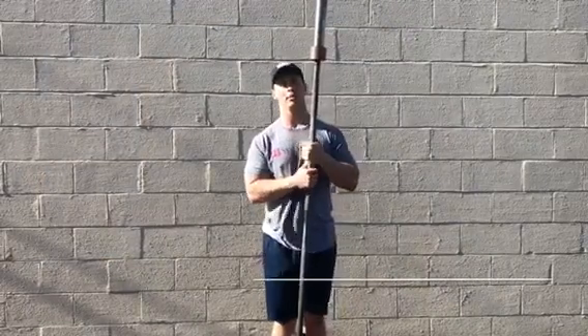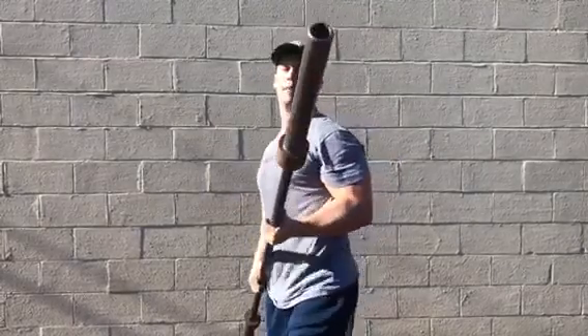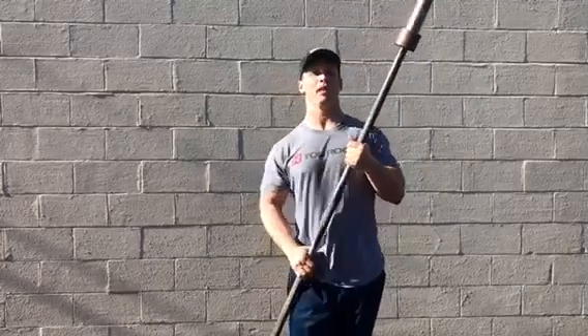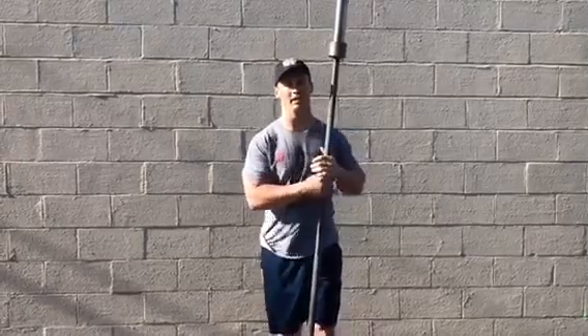Welcome back to Bar Tip Tuesday episode 15. On this episode we have a Texas powerlifting bar. As you can see right here, it's a powerlifting bar. This one has a black zinc finish on the knurling, which does provide a little bit of protection against rust.